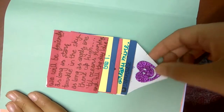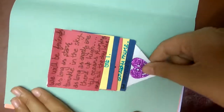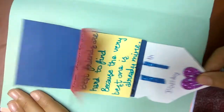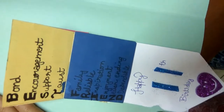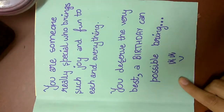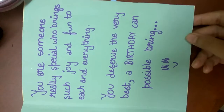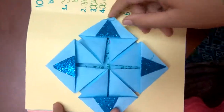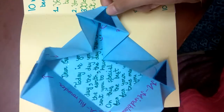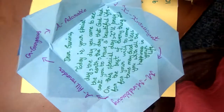On this side we have a waterfall card where we have written some quotes for our best friend. On the last one we have written the full form of our best friend's name, and then a note that says 'Happy 11th Birthday.' We go on to the next page where we have some written material.